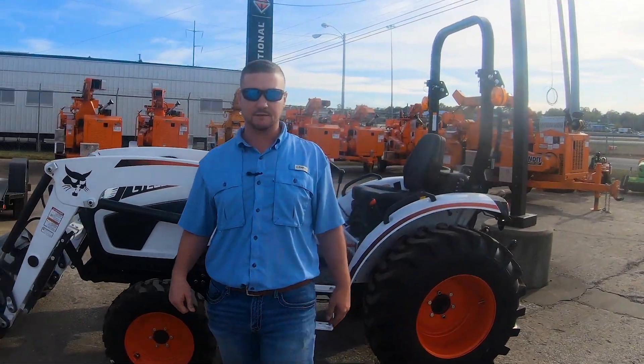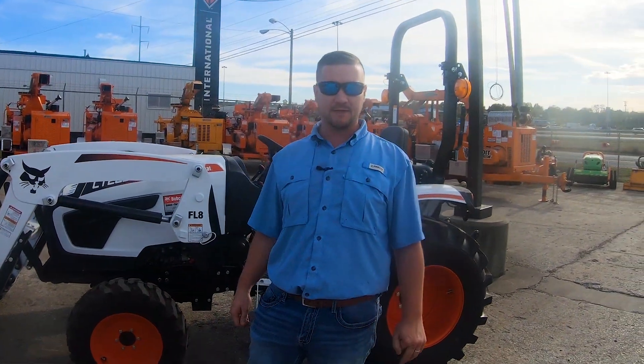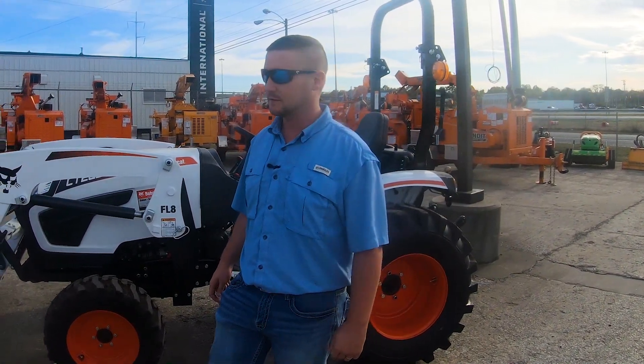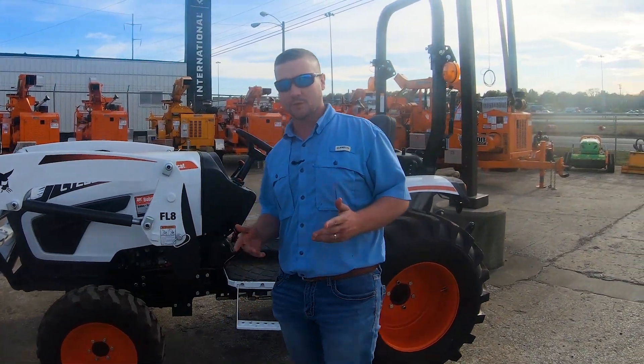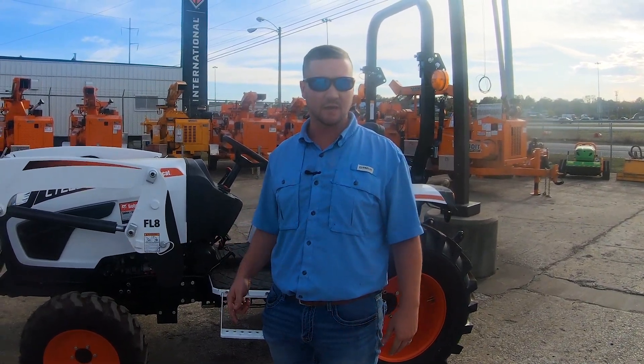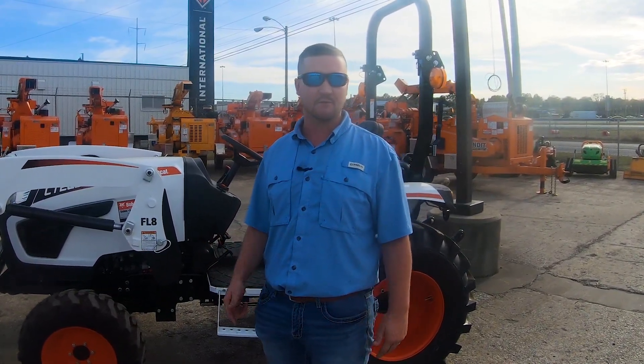I'm Bobcat Blake Goodson with Gateway Bobcat. Today we're going to do a walk around on the CT2035 hydrostat transmission tractor. It's your perfect tractor for your homeowner, small acreage, five to ten acres — take it to deer camp, whatever you need to do with it around the farm.